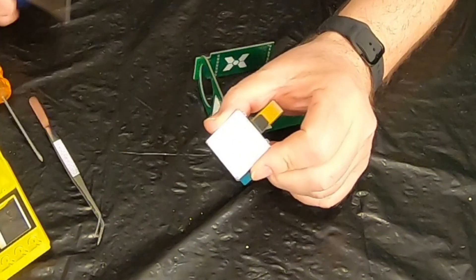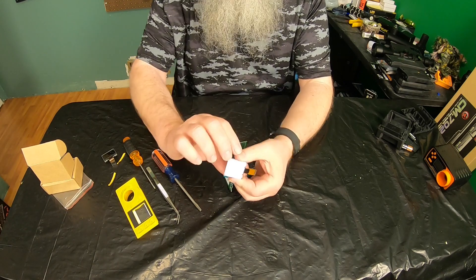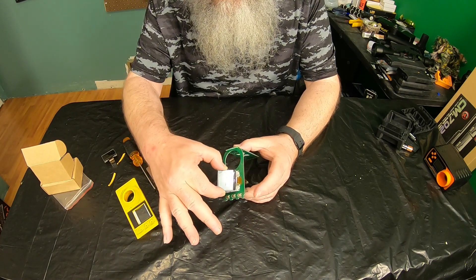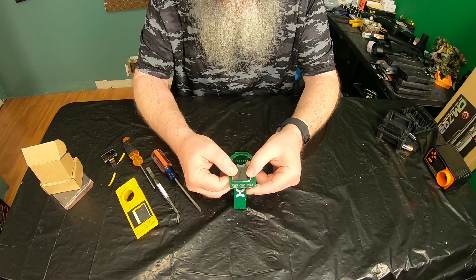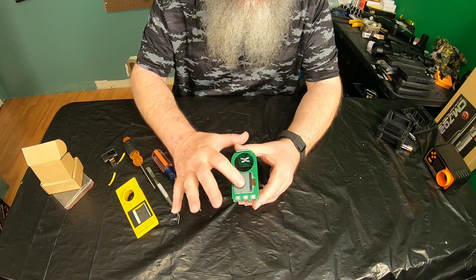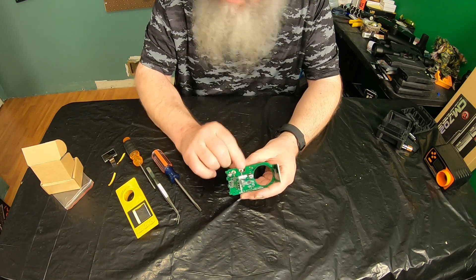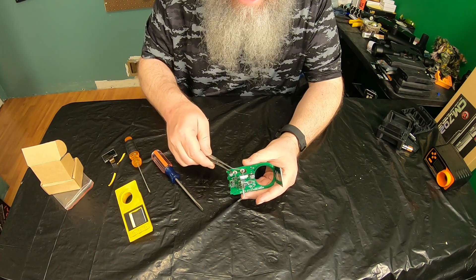If you look closely, you'll see these four little tabs that I was telling you about. On the front of the circuit board, there are four little tabs. So take your ribbon, push it through the slot, line up those four little tabs, and then press it in place. Don't press it too hard because if you press it too hard, you're going to break the LCD. Next, turn it over, take your tweezers, and slide the ribbon down into the slot.